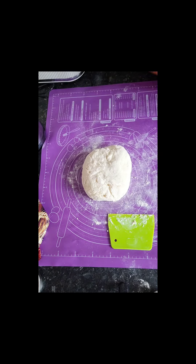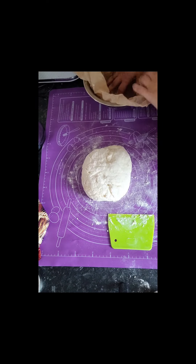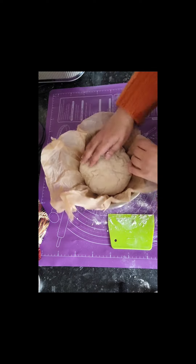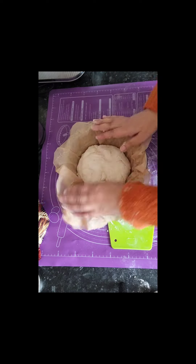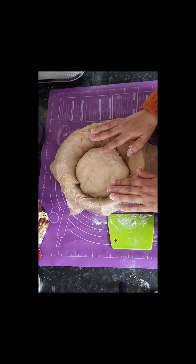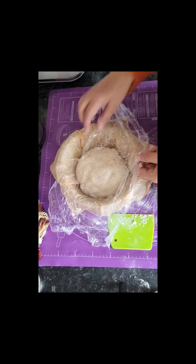Next you'll need a bowl and parchment paper — I always French mine up, it just makes life easier. Open it out with your fingers, then just pick the dough up and put it inside the bowl. That's all you're going to do to it. Now leave it for another half hour and cover it — I'm just using the same cling film as before.